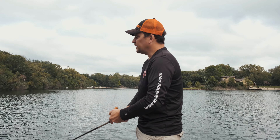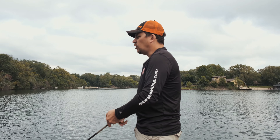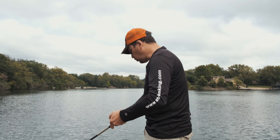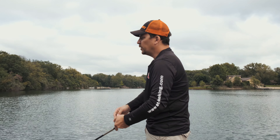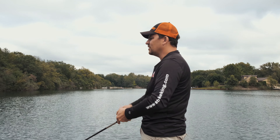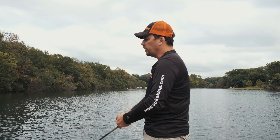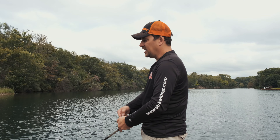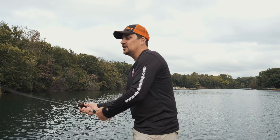Now, we've all been in situations where that wind is just horrid and we want to find a calm cove or a place that's not getting beat up with the wind so badly. But if you can fish those wind-blown banks, even on the worst days — if your boat's trolling motor can handle it or if you're bank fishing and you can position yourself where the wind is really hammering — your odds of success are going to go way, way up.